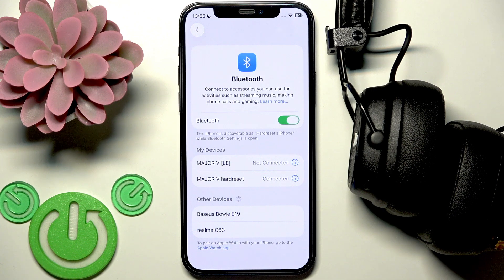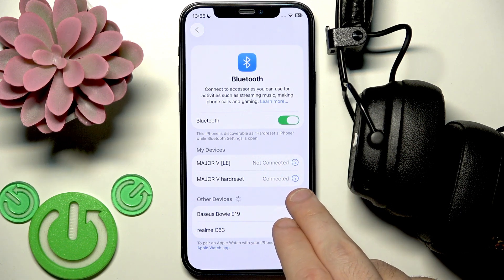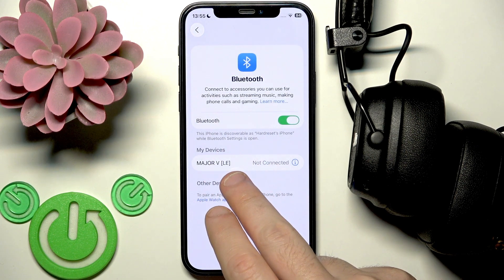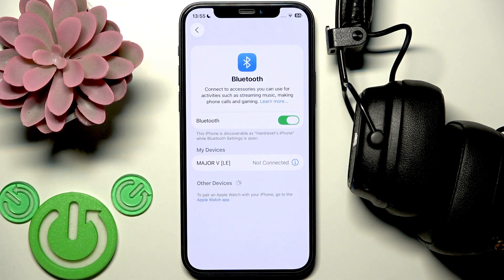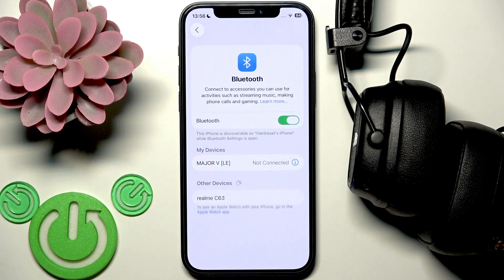If that didn't help, we need to remove and re-add these headphones. Click on your headphones in the device list and tap the information or settings icon, then forget the device. You can also remove the LE entry, but that's not so important — if you want to use an app you can leave it. After that, click Pair New Device on Android, located at the top, or on iOS just turn Bluetooth off and back on.